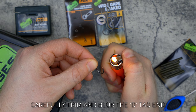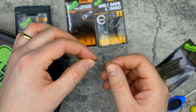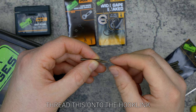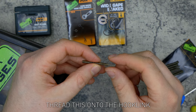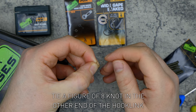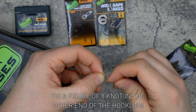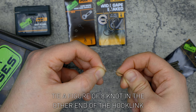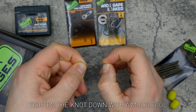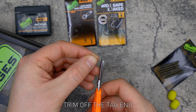Carefully trim and blob the D tag end. Take a second camo anti-tangle sleeve and thread this onto the hook link. Tie a figure of eight loop knot in the other end of the hook link, then tighten the knot down with a multi-tool and trim off the tag end.